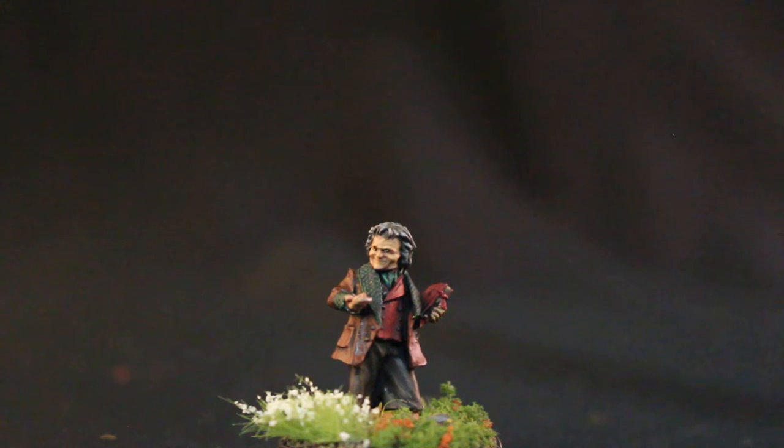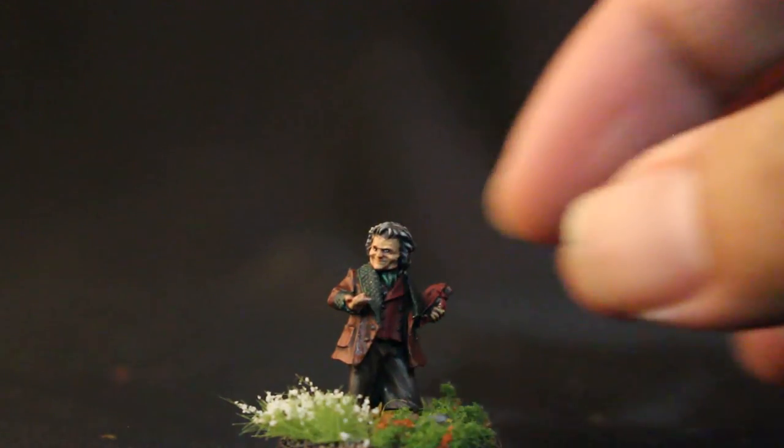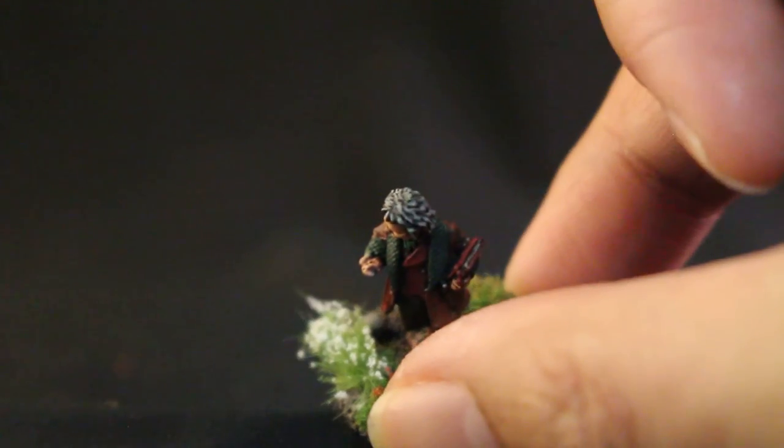I decided to go with white flowers in the front. They're from the Army Painter Battlefield Metal Flowers Collection — a terrific product if you're doing something that has a lot of greenery. Highly recommend it. He's got his book, 'There and Back Again: A Hobbit's Tale,' and he has his ring in his hand there.